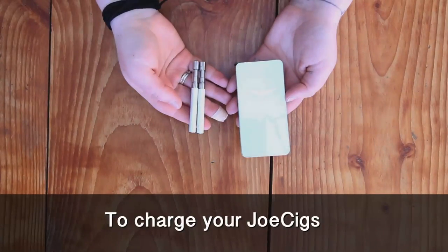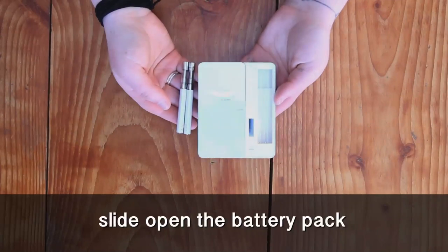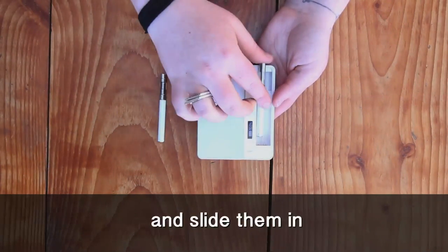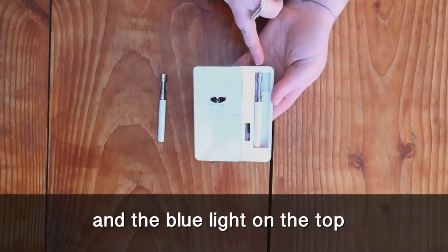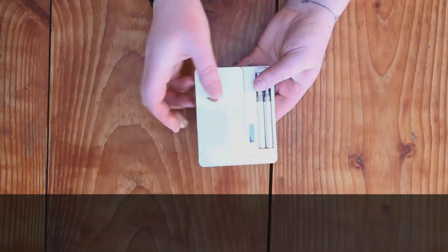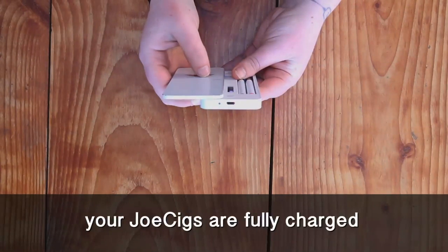To charge your JOSIGs, slide open the battery pack and slide them in, so the red light at the bottom and the blue light on the top both turn on. When the red lights on the bottom turn green, your JOSIGs are fully charged.